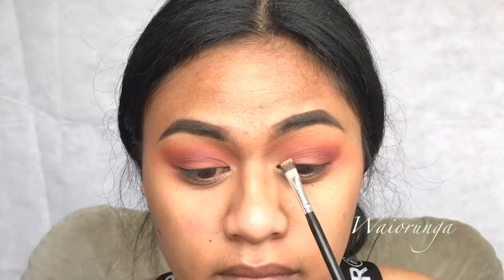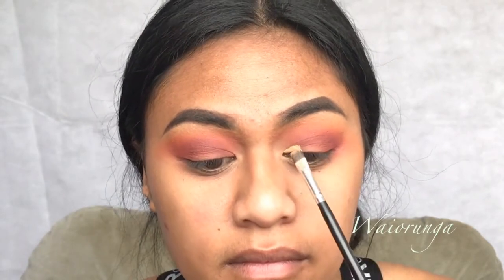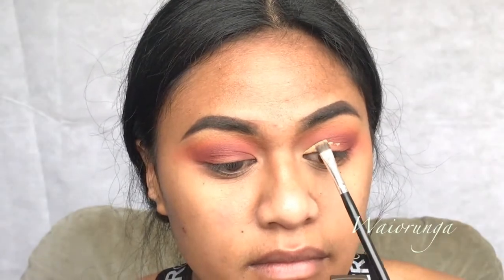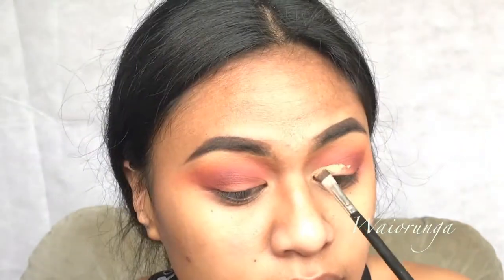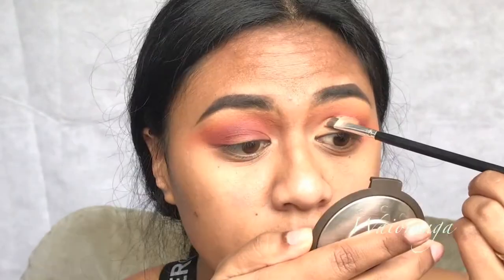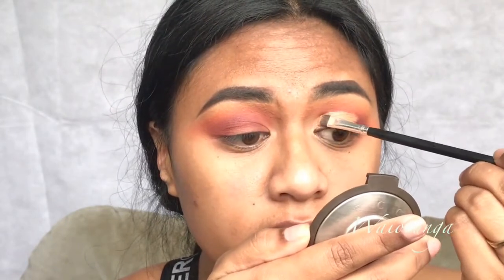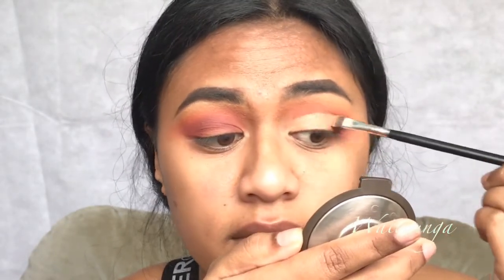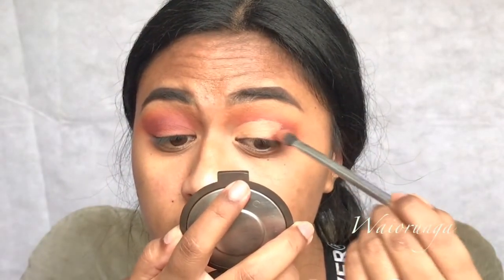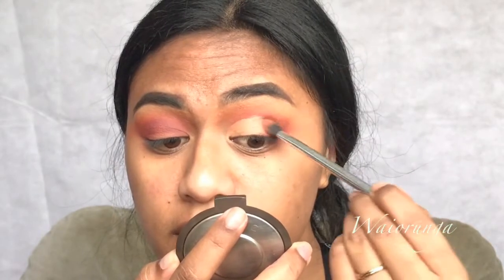I'm using this concealer as a way to kind of brighten up the next eyeshadow that I'm going to apply. I'm just trying to perfect the lines and then I go back in with the transition and orangey color to blend that out a little bit, just to make it more cohesive.